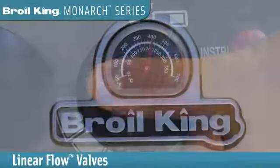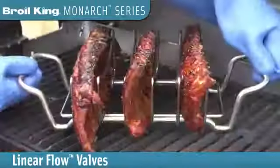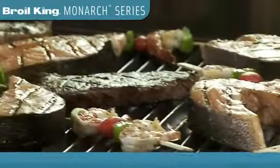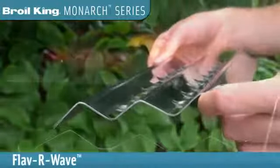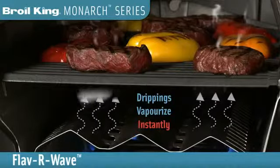Linear flow valves allow you to set your grill to the perfect temperature for searing, roasting, or slow cooking. You can always count on great tasting BBQ flavor with a unique Flavorwave cooking system that instantly vaporizes drippings and infuses that flavor back into your food.